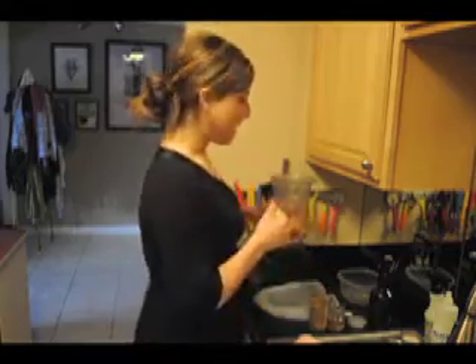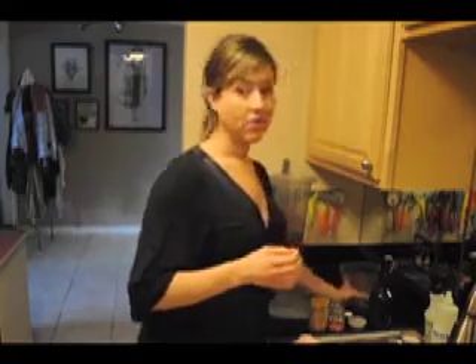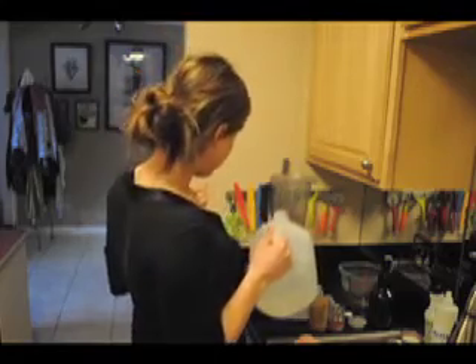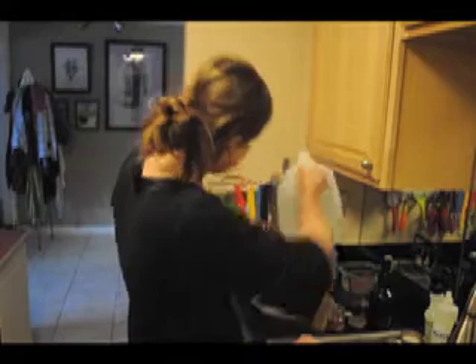So a half cup of soaked almonds. I'm only doing a half a cup because I have all of that raw sunflower seed milk, and old girl can only drink so much milk in one week. This will last about three to four days, by the way.